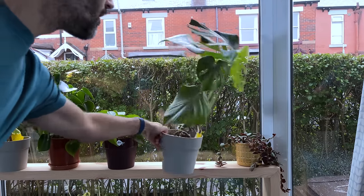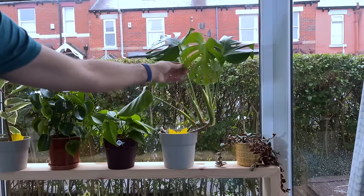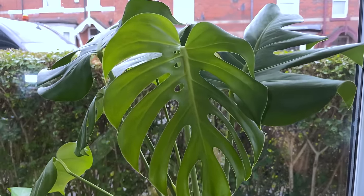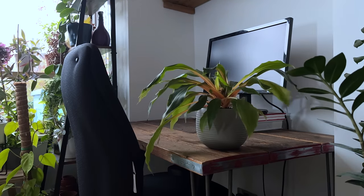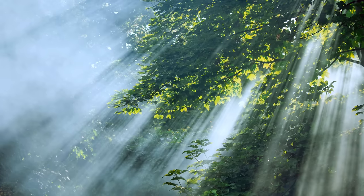Monstera deliciosa, for example, can be trained to sit in up to six hours of direct sun each day and it will respond by developing leaves with lots of fenestrations and perforations. The trick is to move your plant nearer to the window gradually over a few weeks. If you notice the plant is struggling, just slow down the pace you are moving it. There is also a nifty way to acclimatize your plant to more sun without having to move it closer to the light every few days.